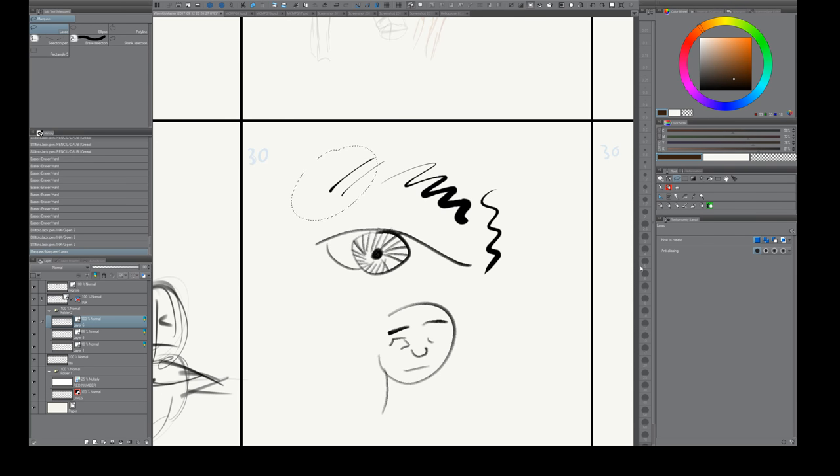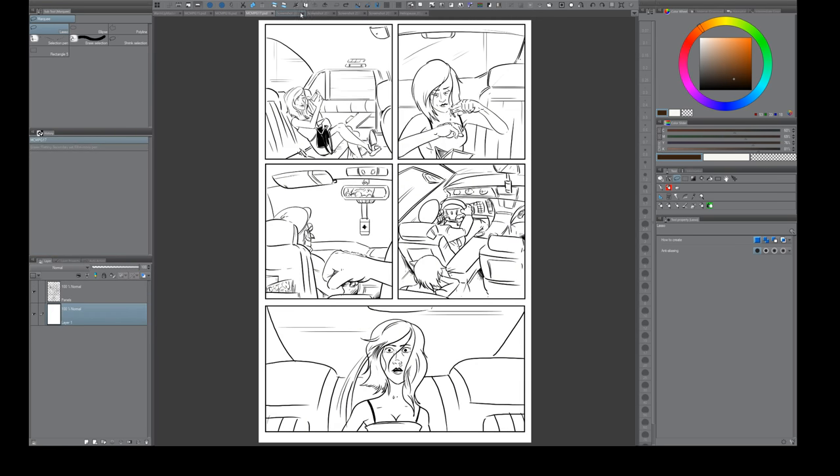I think that's all the little tips I have for Clip Studio right now, so I'm going to end the video here. In the next video, I'll get set up and start showing you how to set up the layers properly for flatting, and then my workflow for flatting. Thanks for watching — I'll see you in the next video.